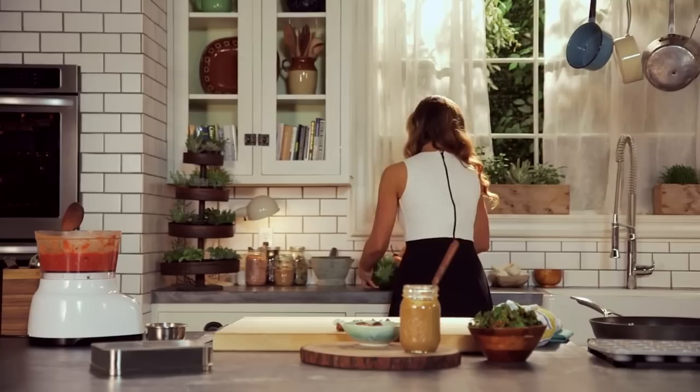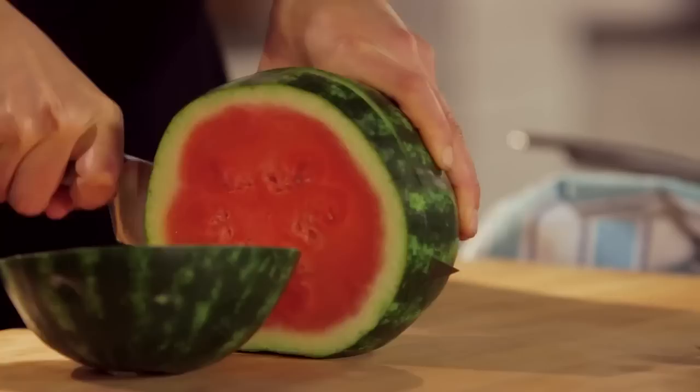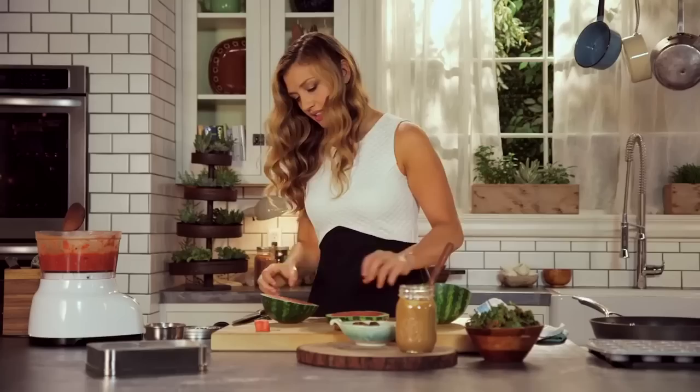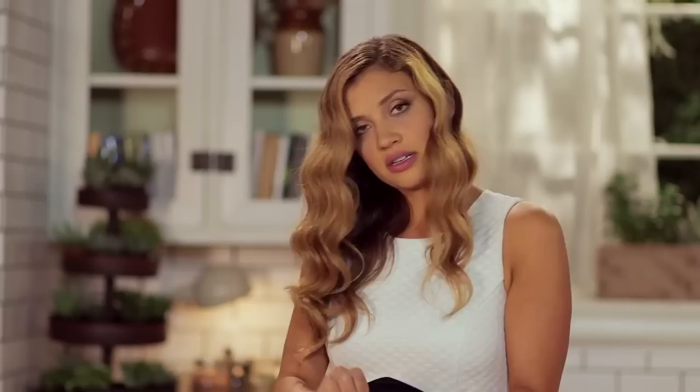And we have one more thing — we're going to cut up some watermelon. What I'm doing is just cutting rounds so that I can then cut this fruit into adorable tiny little shapes. Maybe your kid doesn't like hearts — that's fair, maybe your kid's different. And here is a star, to let your little one know that they are a star. How about a moon?